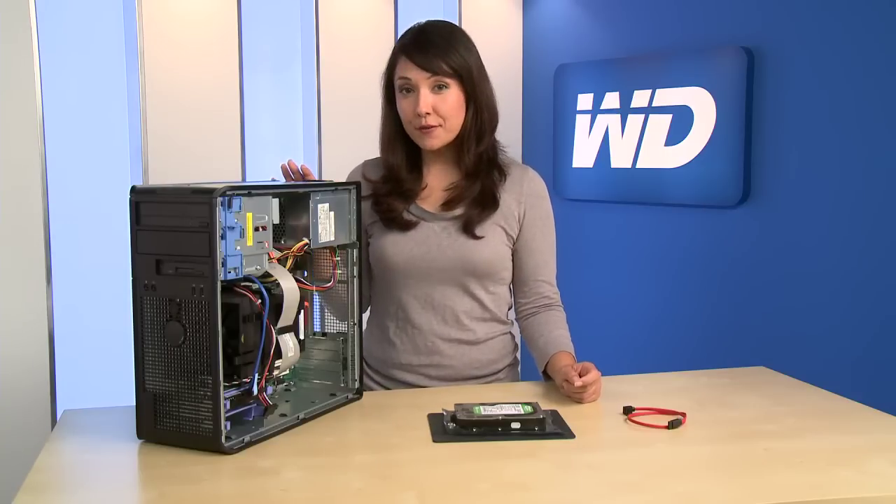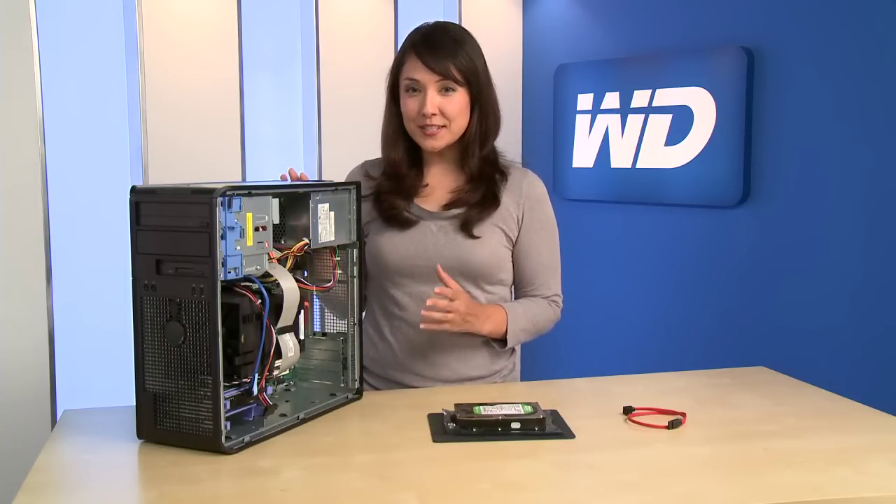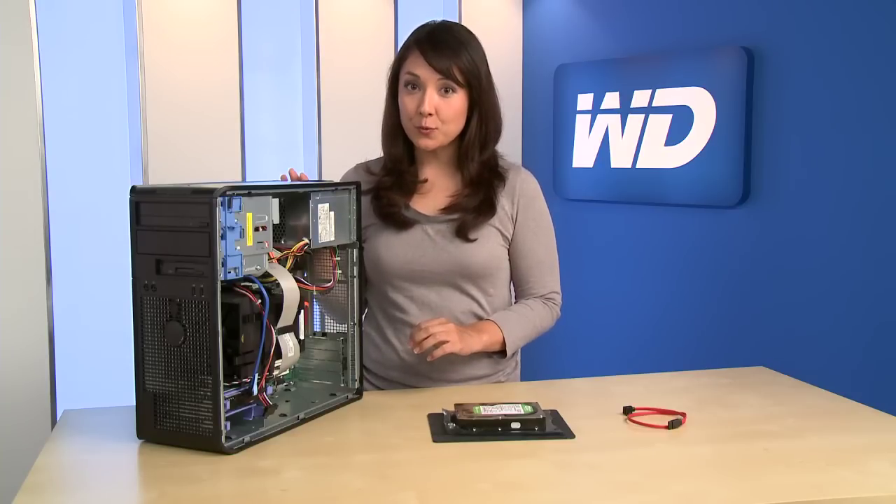As you can see, I've turned off the computer and unplugged it. I've also removed the cover. Every computer is different, so be sure to consult your manual for instructions.